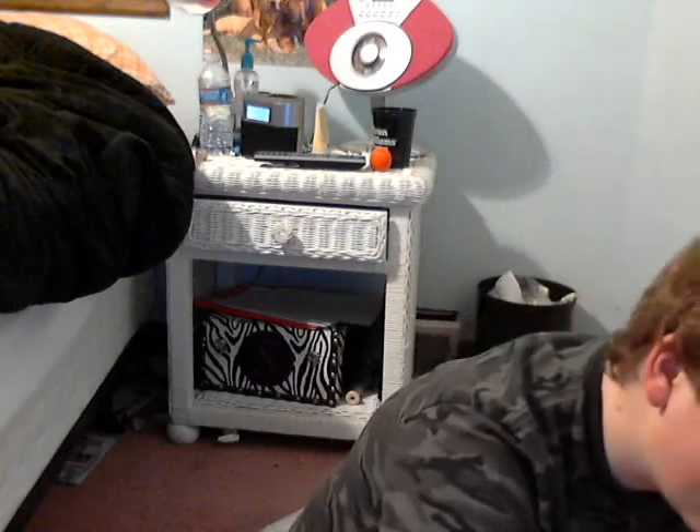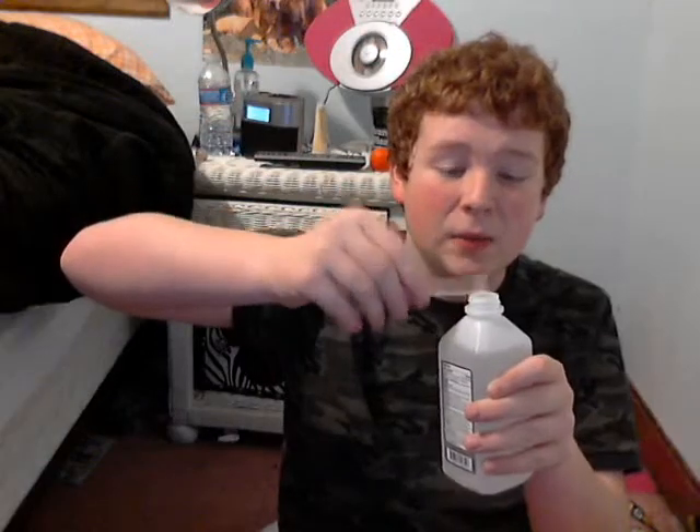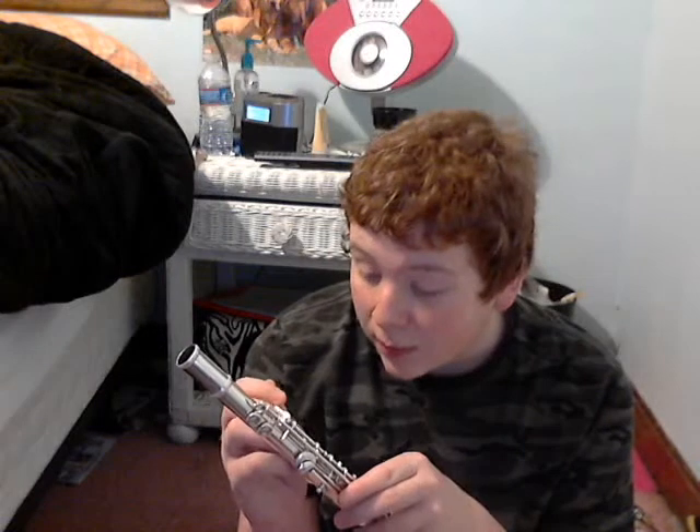Pay attention because I'm going to teach you how to use a pad saver. They basically wick out the spit and water that gets inside of your instrument. What you do is run it through once, and then run it through again, and this time you leave it in. Make sure the sponge end is near the tenon, because that's the whole point — to wipe out the tenon. You just leave it in the second time.